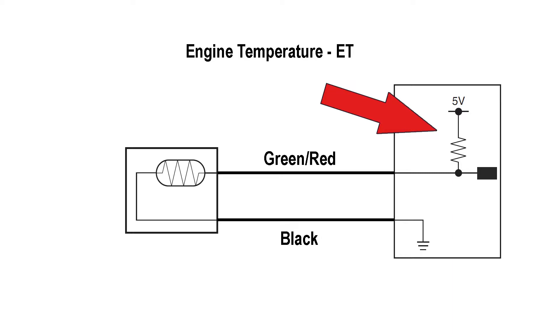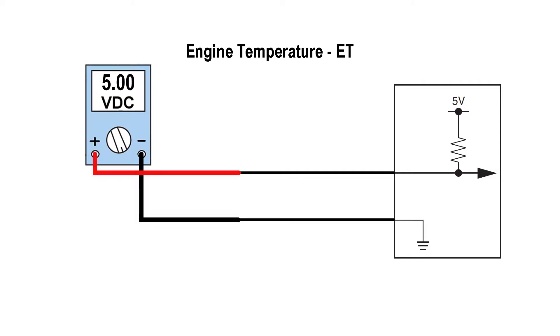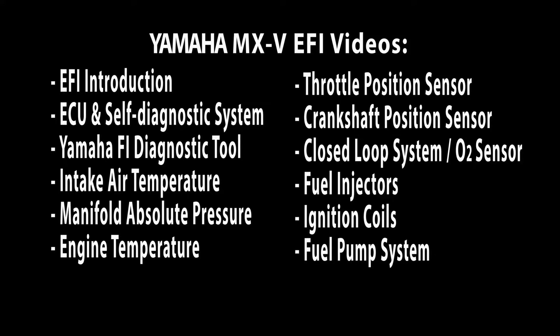The circuit looks like this inside the ECU. If you disconnect the engine temperature or intake air temperature sensors, you'll read 5 volts DC, but you should never check for supply voltage when a component is disconnected or the circuit is open. You cannot determine if there's unwanted resistance in the wire when no current is flowing. We'll cover troubleshooting the TPS, MAP, intake air temperature, and engine temperature sensors in separate videos.